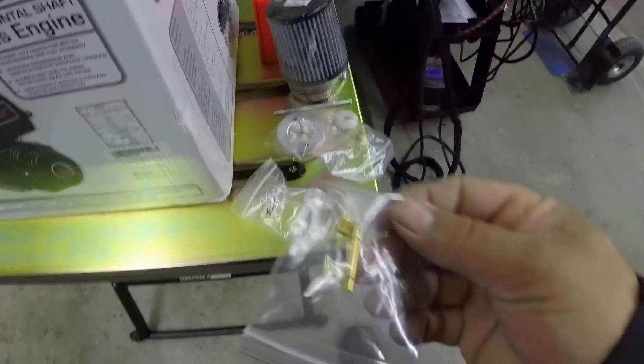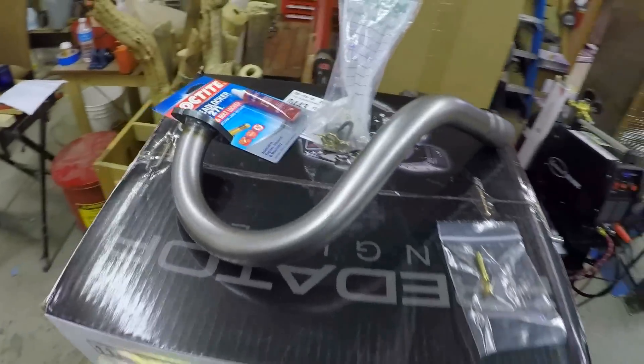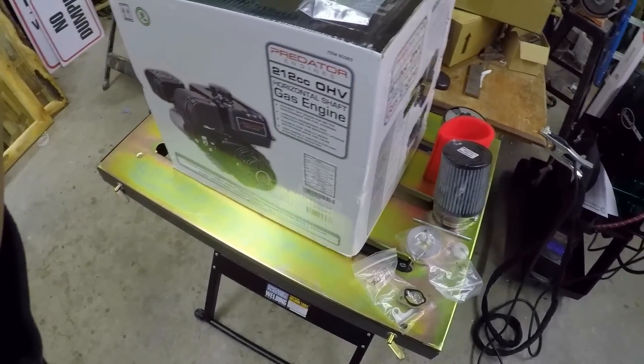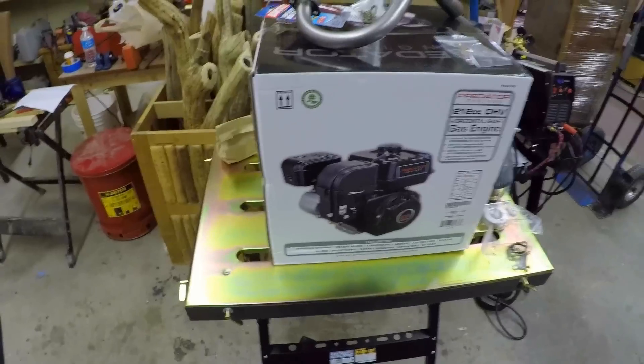I got the re-jetting kit plus the intake. I got the pipe. I'm still waiting on the muffler, the cam, piston, and various other parts, but I'm going to unbox it and start working on it.